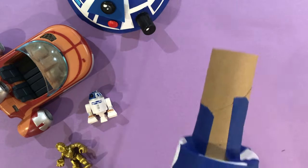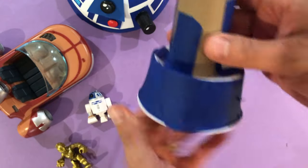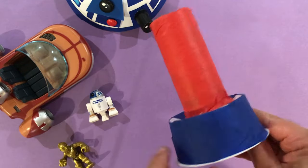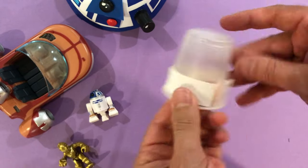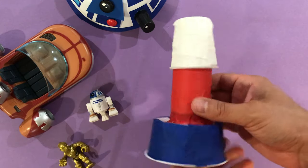Now I'm going to cover the rest of my yogurt container with blue tape and cover up that yogurt label. Once the bottom is done, I'll do the same thing for the paper towel tube — in this case, I'm going to use red tape. And the same for the top, but I'll be using white. Remember, you can use any colors you want, and whatever color tape you have might dictate what colors you use.